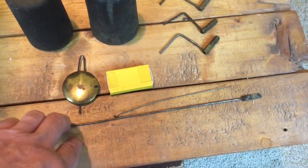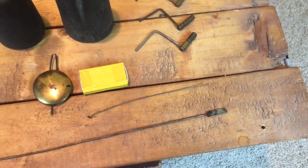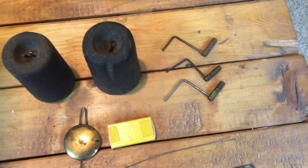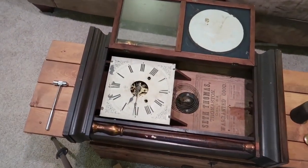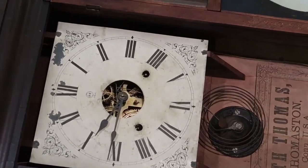This is the pendulum, and this rod up at the top — you see the flat spring there — the pendulum will go on the end of it. We have the wind keys. To work on this clock, first get the weights out of it, remove the pendulum, and lay it on its back.